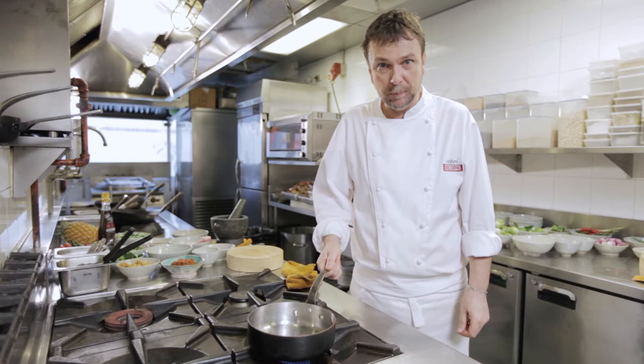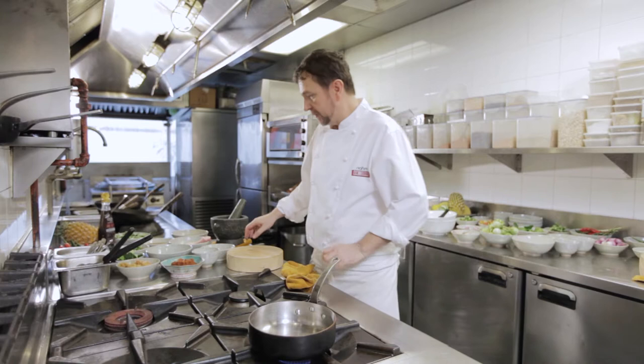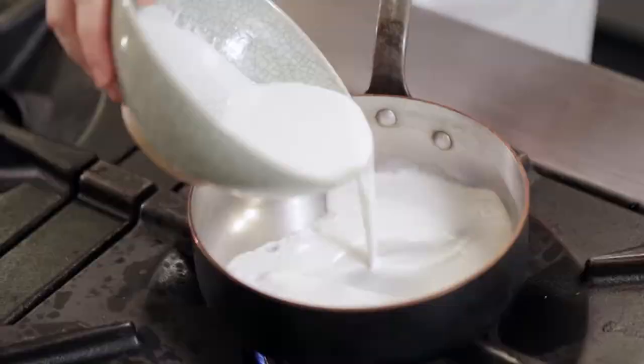Now we're going to do a pineapple curry of pork, using the red curry paste. It's fried off with some pork belly and we'll add some chopped pineapple to it — it's a delicious and easy curry. First of all, we'll add coconut cream.